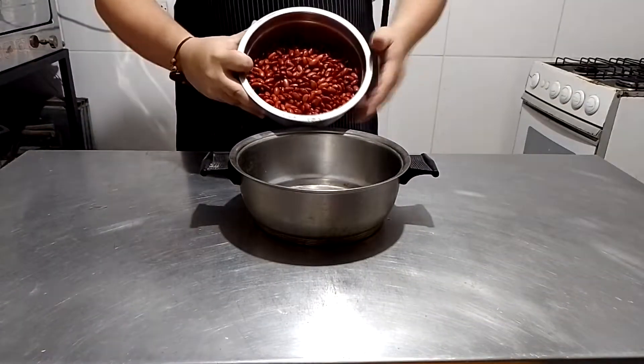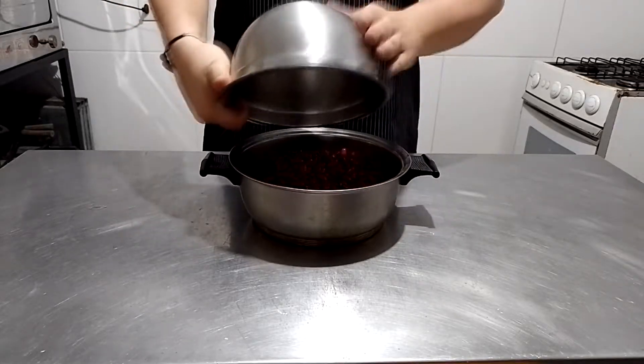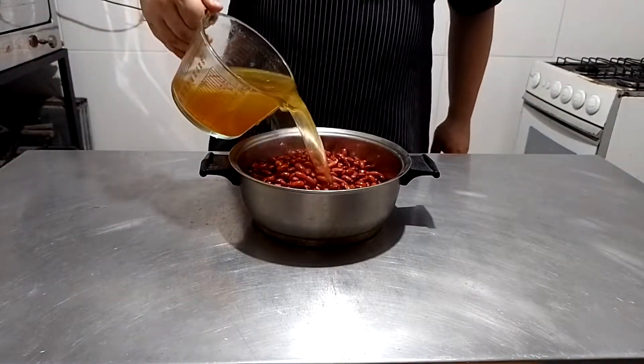Let us start with around 500 grams of pre-hydrated red beans. Put them in a pot — the bigger the better — then fill it up with a liter of beef stock, along with a tablespoon of salt of course.